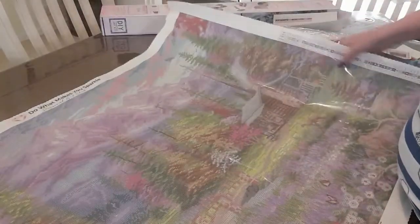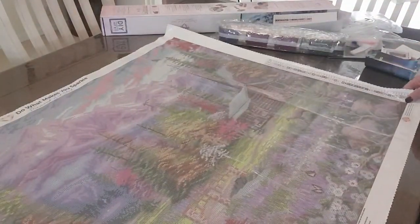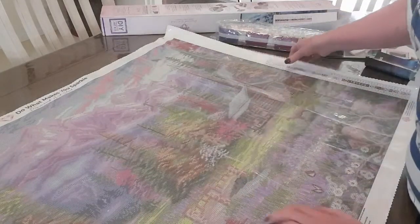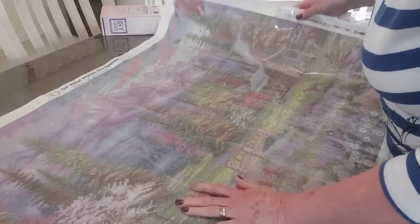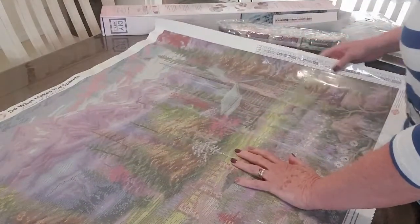I'm probably going to put a few more ABs on this. I'll probably put some in the darker pinks in the trees over here and up in here, and maybe just a few more in through the mountains at the top there.